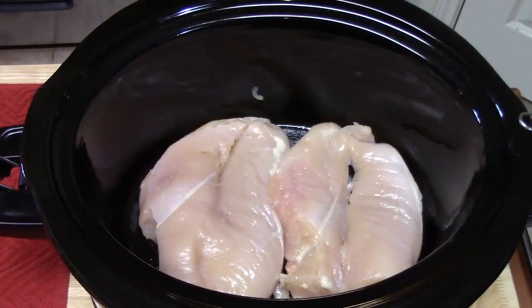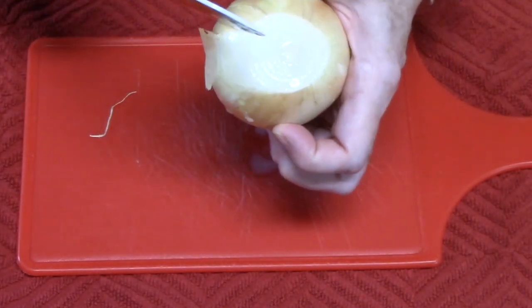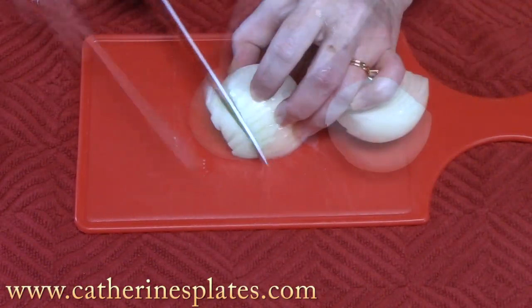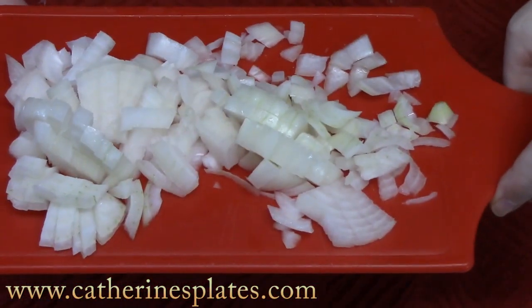Let's cook our chicken. To the bottom of a six-quart crock pot sprayed with cooking spray, I've added four skinless boneless chicken breasts, just laid flat. Take a small onion — or half of a large onion — peel off the outer layer, cut it in half, and dice it. We're going to pour this all over the chicken.